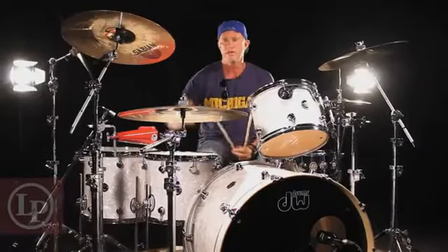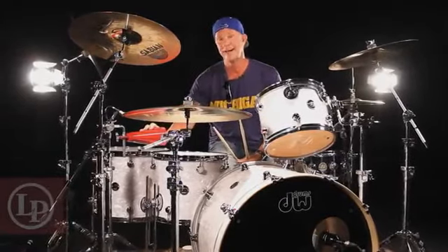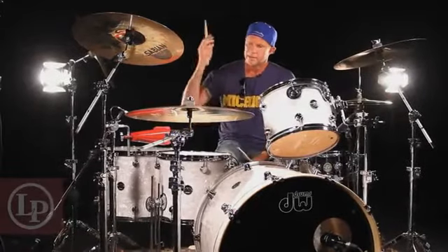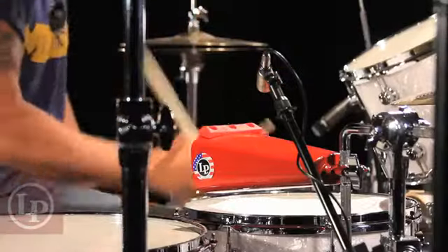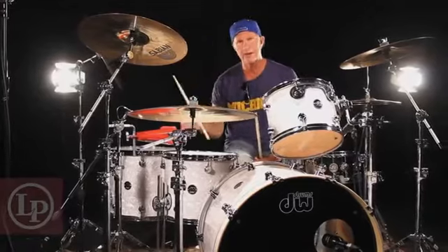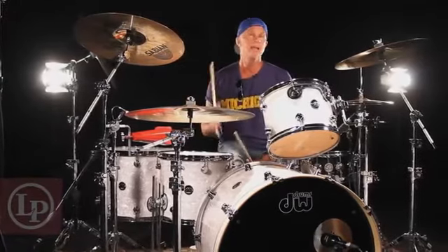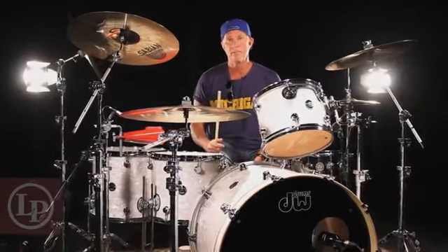I don't know if you guys are familiar with things, but in the world of cowbells, I am. This is LP's road-worthy, time-tested, durable cowbell. I play with the Chili Peppers and beat the crap out of this thing on a nightly basis, and it really holds up.